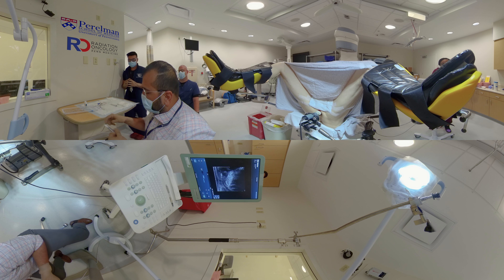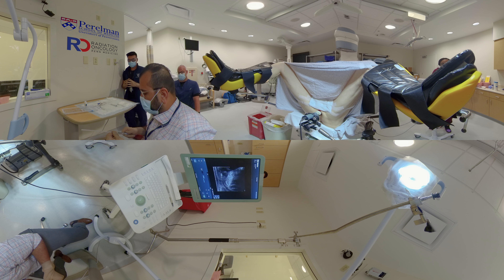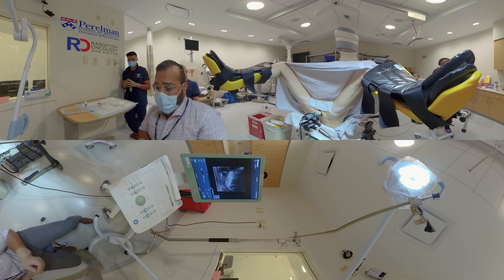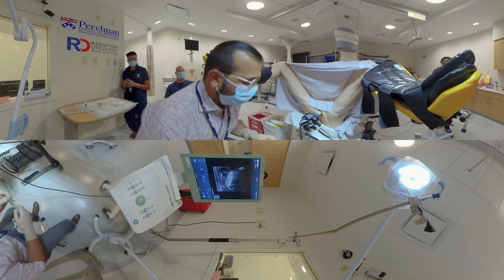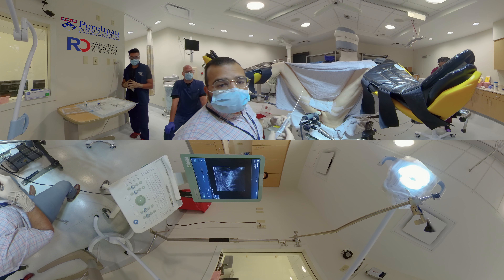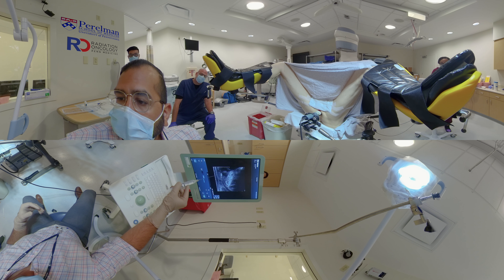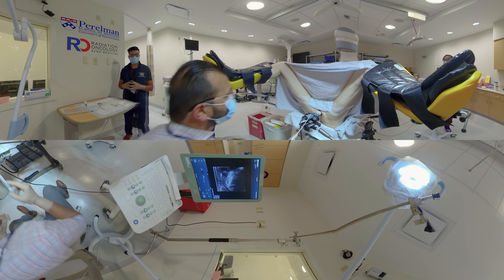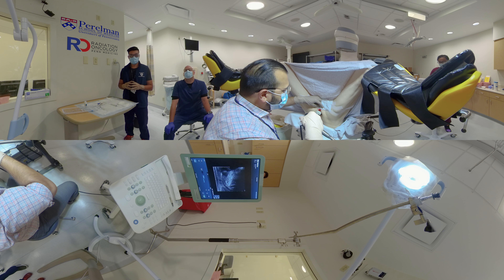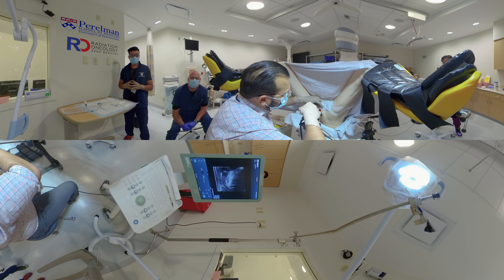Remove the hydrodissection needle from the tray and attach a 10 cc saline flush. Expel any air to prime the needle. Turning back to the patient, remember what position your bevel is in. Insert the needle always with the bevel down, and you will have the bevel down for the rest of the procedure. Here is the landing pathway for the hydrodissection: you aim to enter anterior to the rectal hump and then angle your needle posteriorly to enter the retroprostatic fat. Always remember to have your bevel pointing down for the remainder of the procedure.